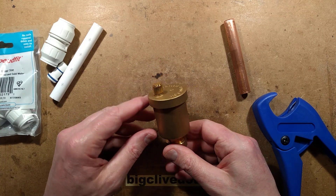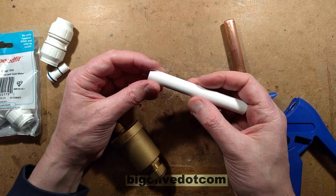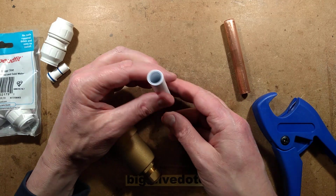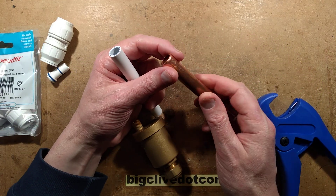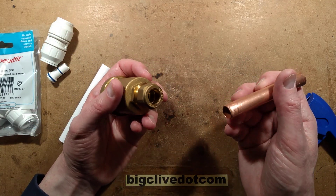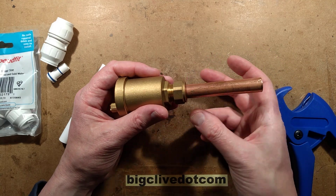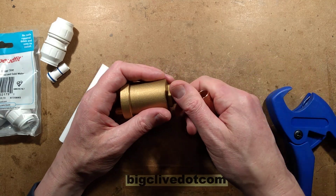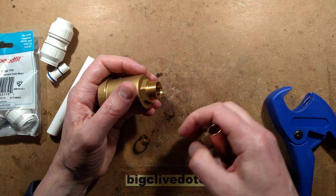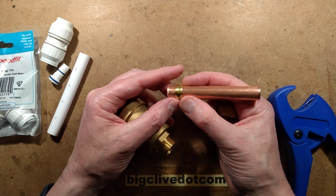The video starts because I bought it when I was getting some other stuff, and notably this plastic push-fit plumbing medium. I'm used to using copper — copper has always been my preferred plumbing type system — with what are called compression fittings, where you basically put the pipe in, tighten this up, and inside is an olive.